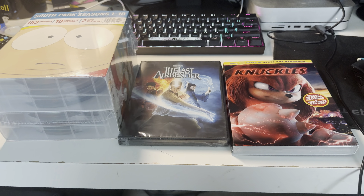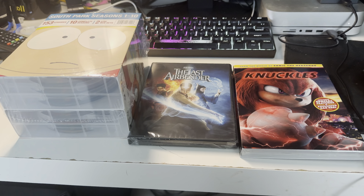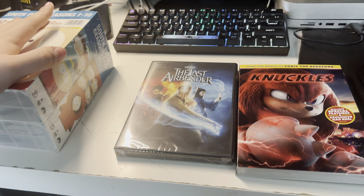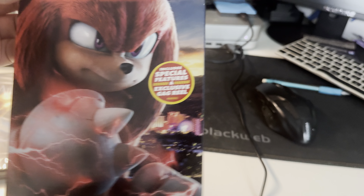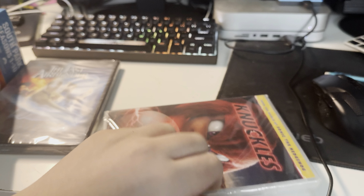Triple DVD unboxing time. I just got these at Walmart. This one's gonna be last, so let's do this. I got Knuckles on DVD. And also I'm excited for a new Sonic 3, which is coming out this year in theaters in December.